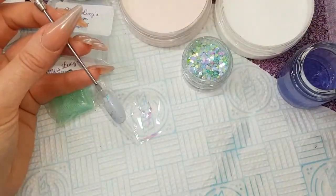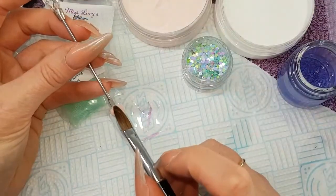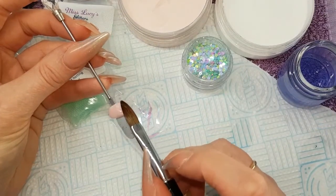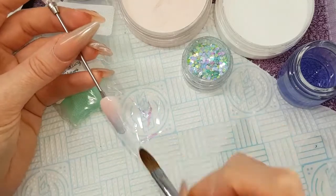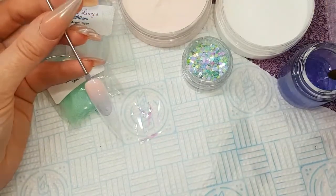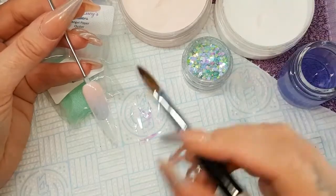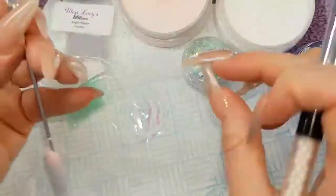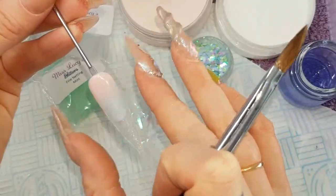First of all I'm attaching the practice tip to my gel stirrer using my blue tack. Then I'm using CJP Cherry Blossom, starting at the cuticle area and just pulling down the nail because I'm going for a faded tip today. Then coming in with my Crystal Glass and taking the fine netting, laying it over the tip.